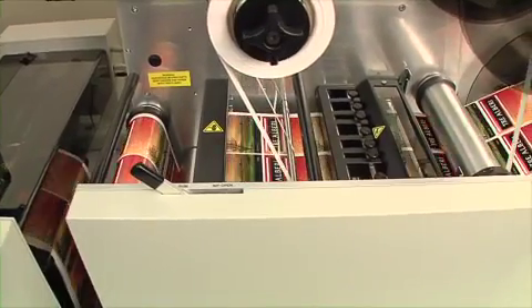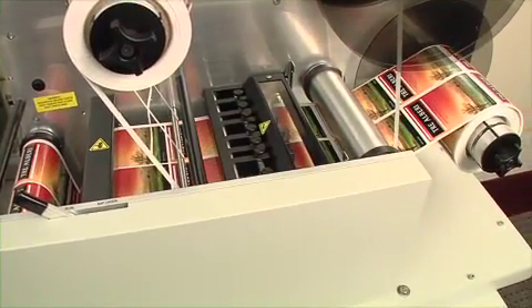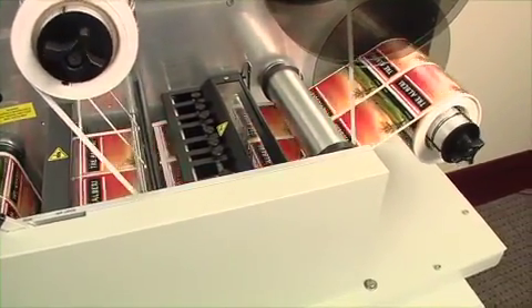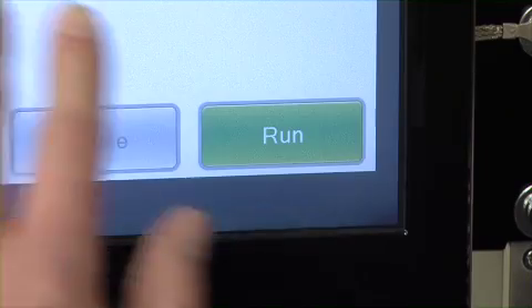Once started, FX1200E automatically performs all of the finishing steps needed to create finished label rolls. To begin a job, simply select your cut file and hit run.